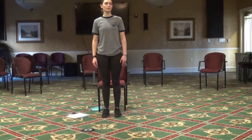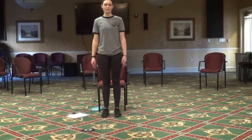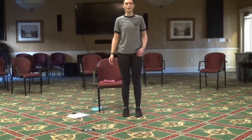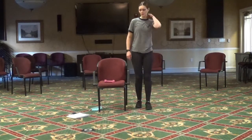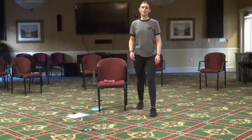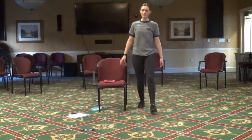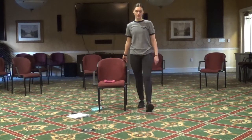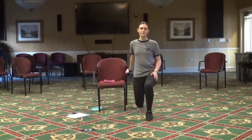Two more. Next we're going to do some forward lunges. Standing on the side of your chair, first on your left side, we're going to put that left leg forward and lunge, then back up. If you need to, you can hold onto the side of your chair, and only go as low as it feels comfortable.